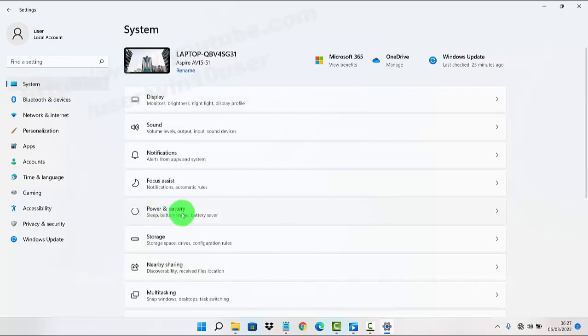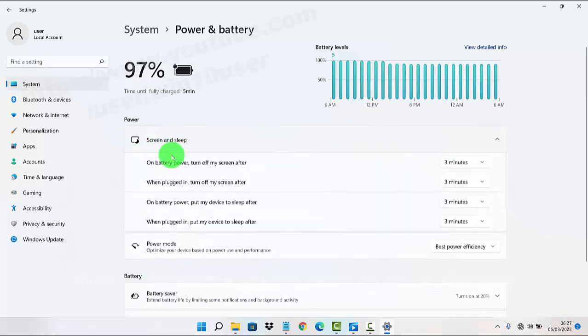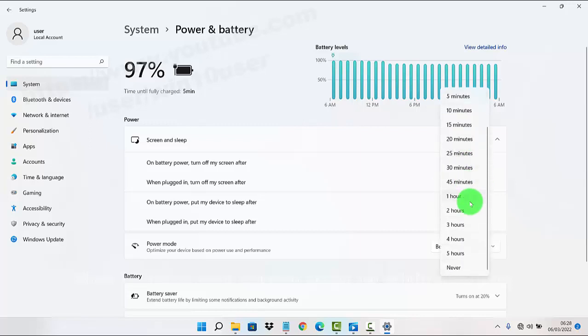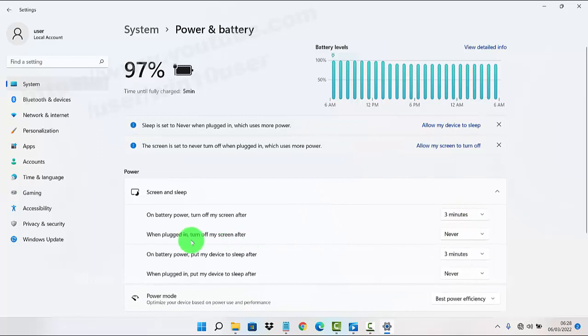Then select Power, and under Screen and Sleep, find the option 'When plugged in, turn off my screen after.' Click the dropdown and scroll down to select Never.